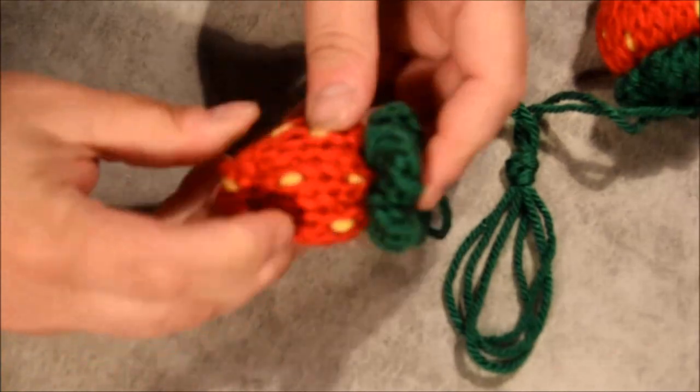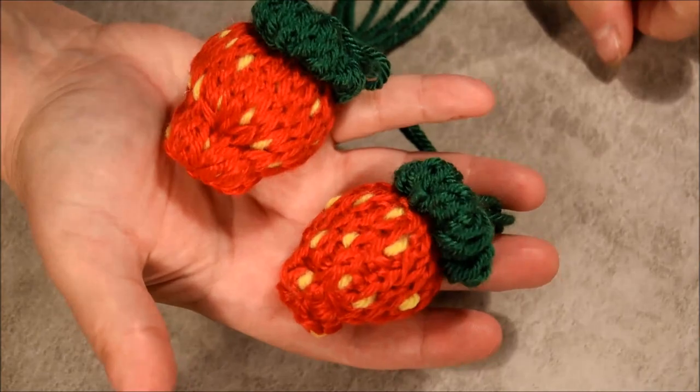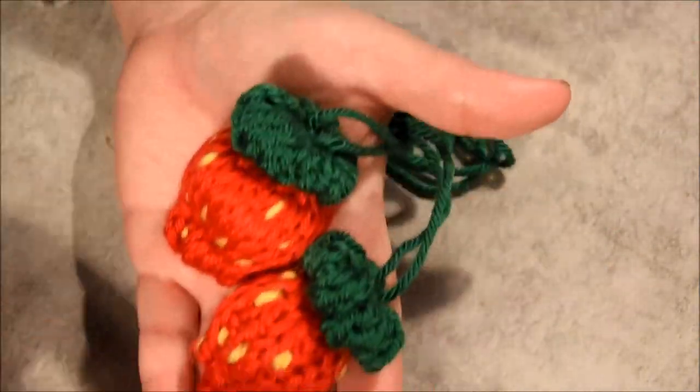Hope you enjoyed this little video! I wish you a great week, stay safe, and see you next week for a new free video. Ciao ciao, take care and never give up — there is always a way!